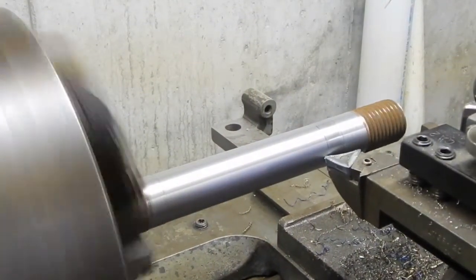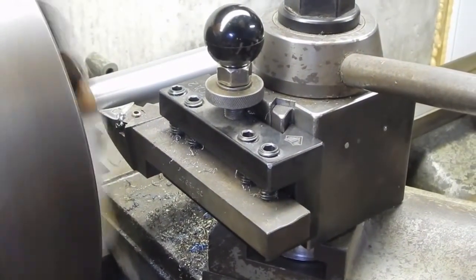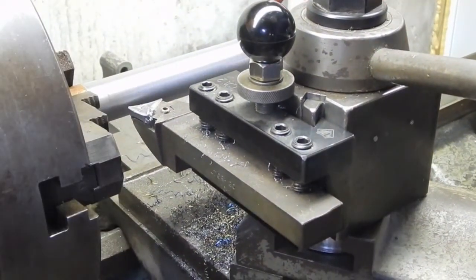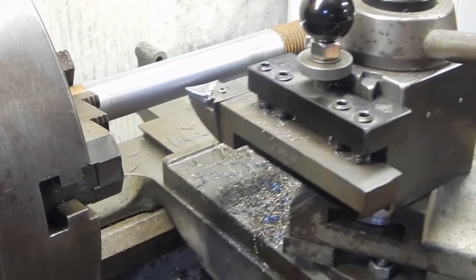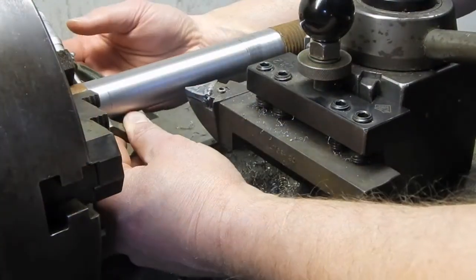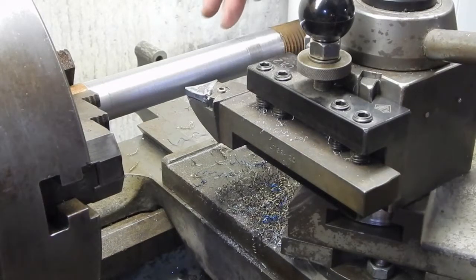Still sounds like an intermittent cut. The finish is better but it still sounds like it's taking an intermittent cut over here - almost like a rub rub rub noise. The measurement is two thousandths, actually a little under - I was closer to three and a half before.